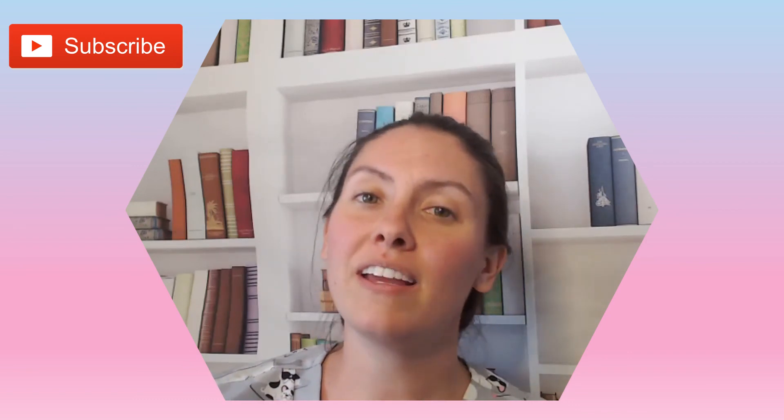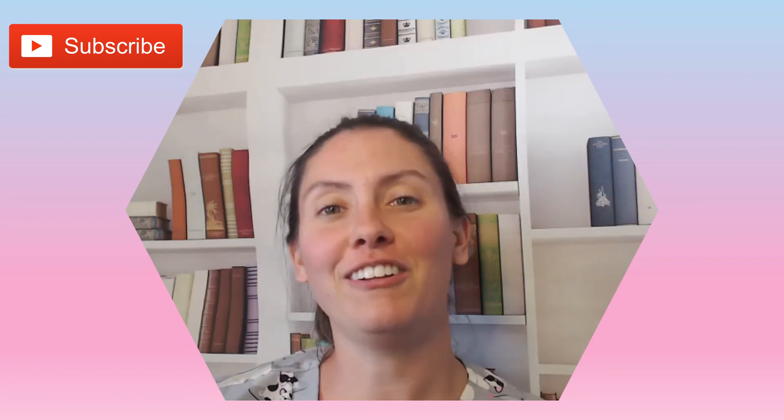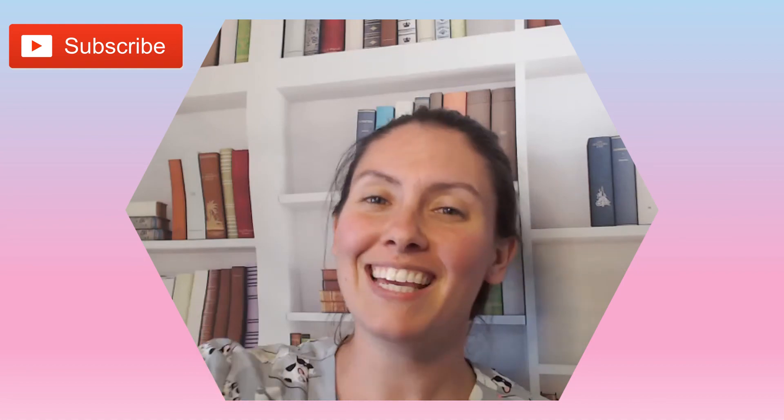That's all I have for this video. I hope you found it helpful in your daily practice. If you haven't already, please hit that subscribe button — it would be greatly appreciated as it truly does help my channel. All right, I will see you in my next video. See ya!